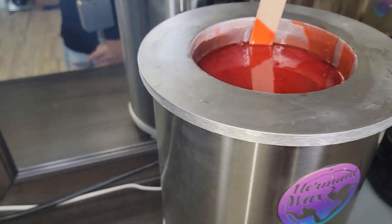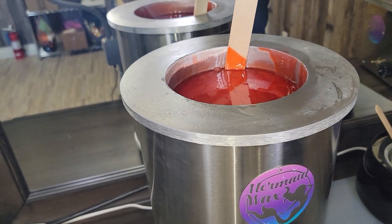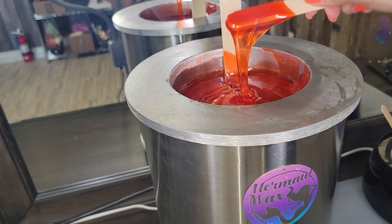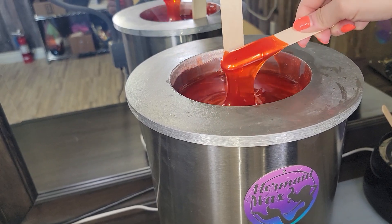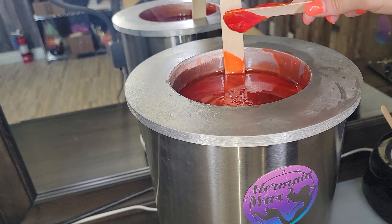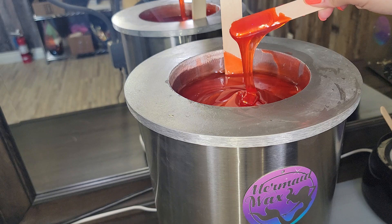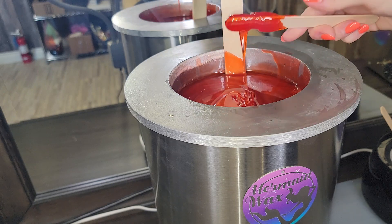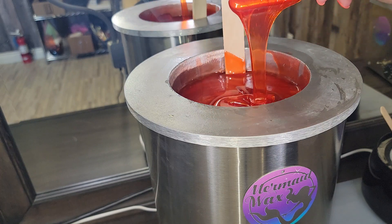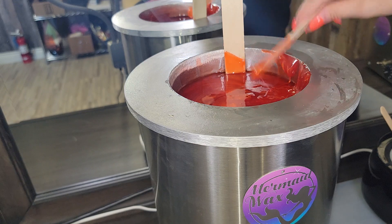So we have number one — this one. The wax is way too hot. If you can see, it just instantly falls right off the stick. There is no hesitation. This would a hundred percent burn a client if you put it on them, and they would probably never come back to you. Very, very hot wax — that is not good.